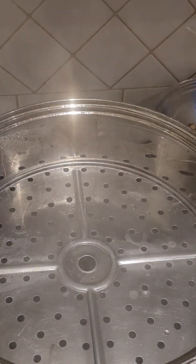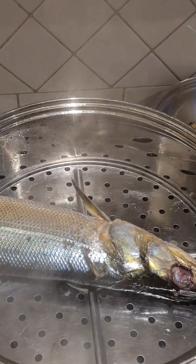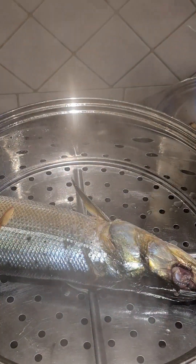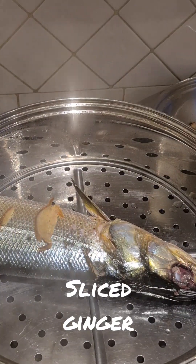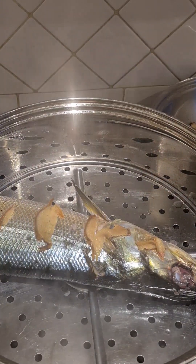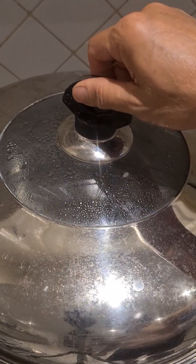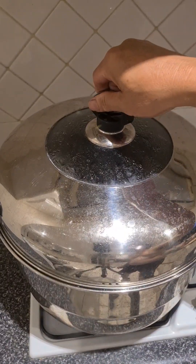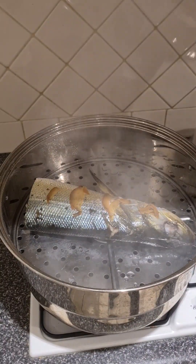The water has been steaming in the steamer for a while so it's nice and hot. I just put the fish in there and place some sliced ginger over the top, the lid goes back on for about eight minutes — and there it's done.